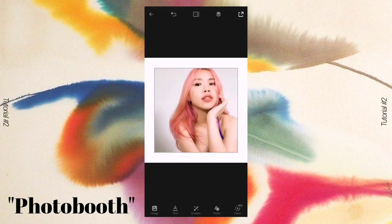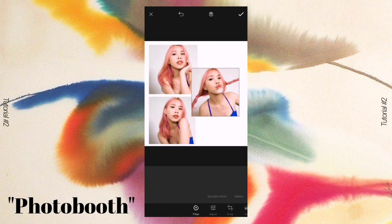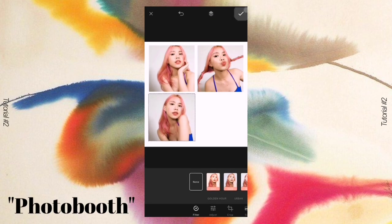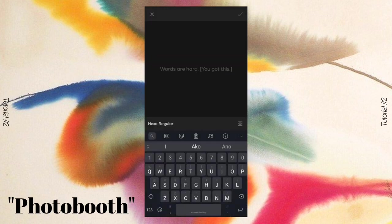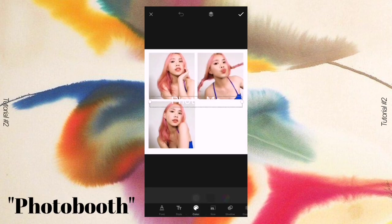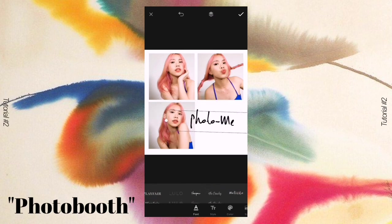You can select three photos with an identical background and location. My tip for this collage: it will look much better if you use a white background for your photos so it looks like it's from a photo booth. I arranged them leaving the bottom left empty, then I added a 'Photo Me' title. I chose the Shipman font — I think it's the most photo-booth-like font — and resized it.